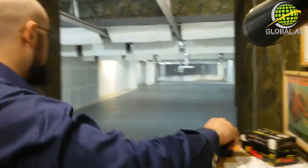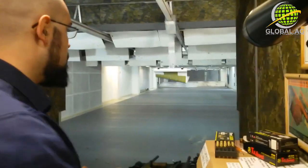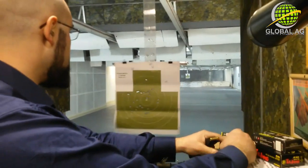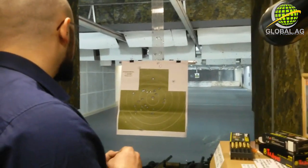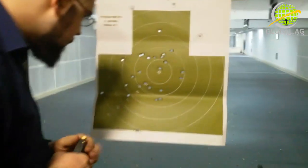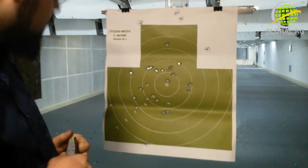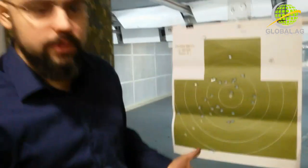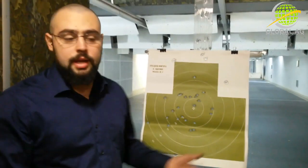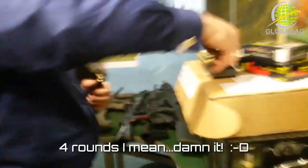Let's check the hits out at 25 meters. Nothing really scientific. We got one, two, three, four hits. I was looking for the fifth hit — I forgot that I had only 5 rounds loaded. All right, let's load it up again and check out the 50 meters.